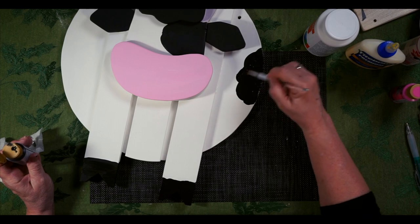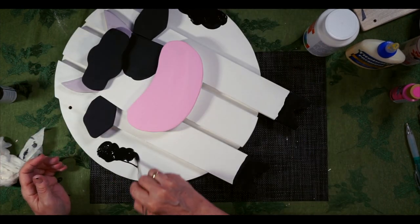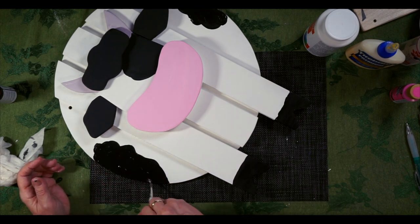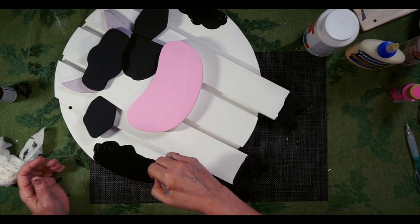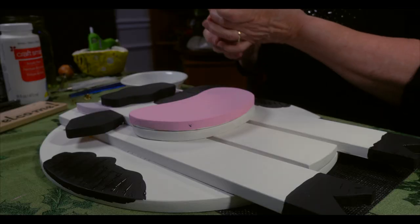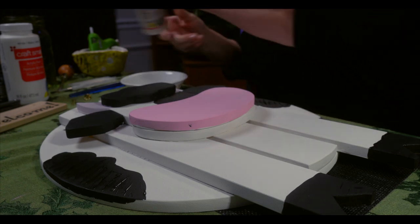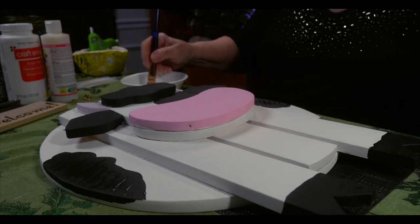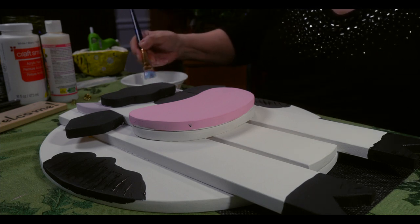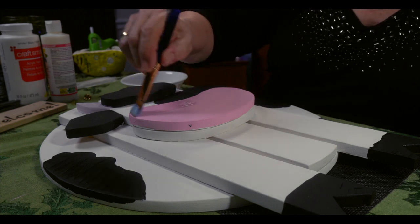I've got a varnish here and I'm going to put a generous amount in a bowl. This is a very satin finish varnish — it's really nice. I'll start where she's dry; that's going to give a light coating all over.